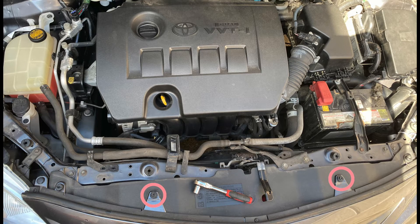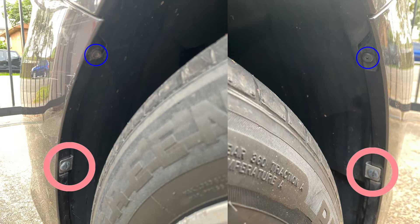Use the 10 millimeter bolt to remove the two nuts circled in orange. Use the star head screwdriver to remove the two screws embedded inside the rubber circled in blue. Use the flat head screwdriver to pop off the three clips circled in green. Next, remove the two screws on each side of the wheel, so four altogether.